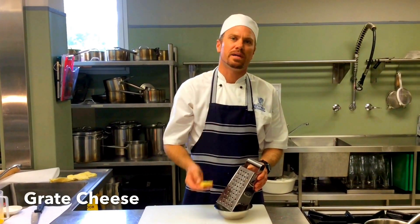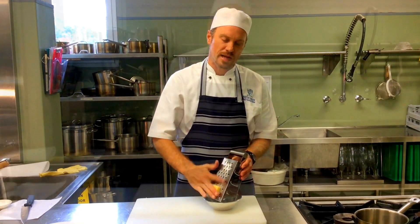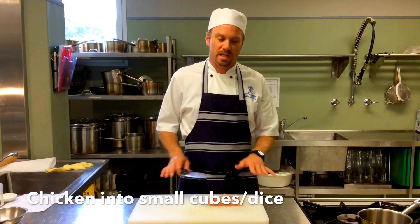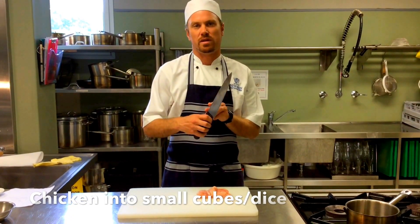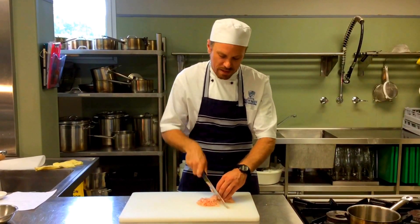If you don't have pre-grated cheese, grate it using the big teeth with a flat hand. The chicken is the most potentially hazardous food here, so sanitise your work area, clean your hands, and make sure your knife is clean. Chop the chicken quite finely — it's going into a small basket so pieces need to be about one centimetre at the largest.